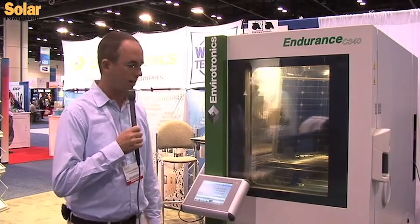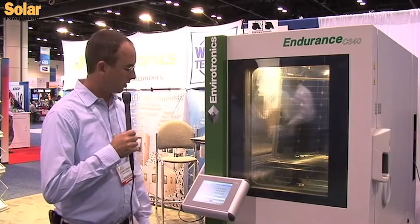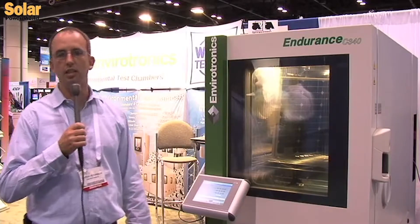This year we are featuring our Endurance C340 system. This chamber is designed and built for compliance with the IEC specifications, specifically damp heat, humidity freeze, and thermal cycle.